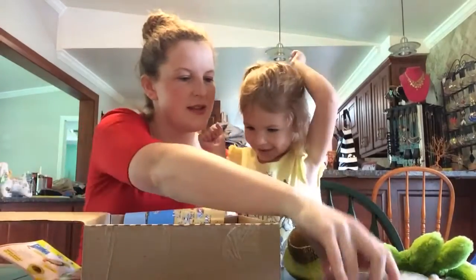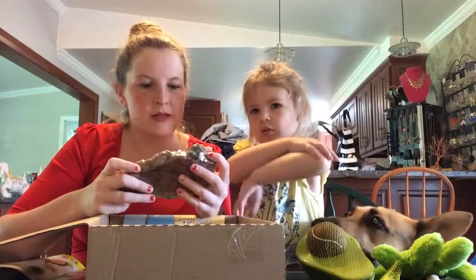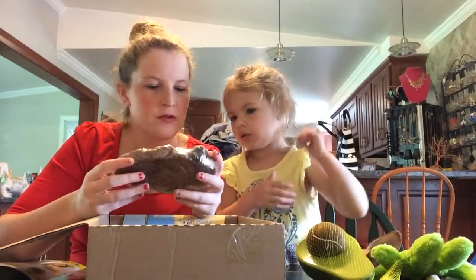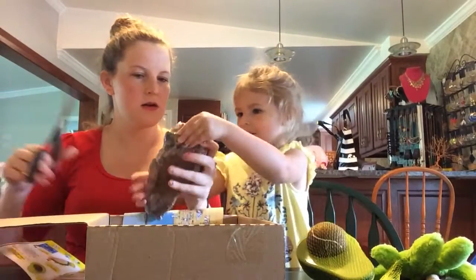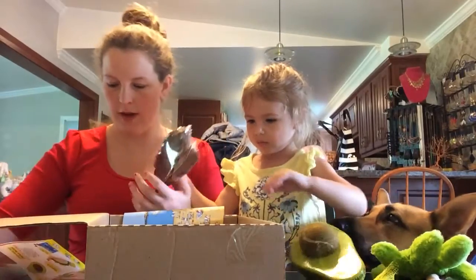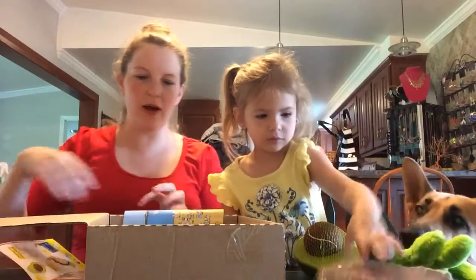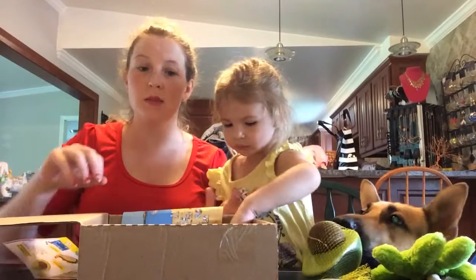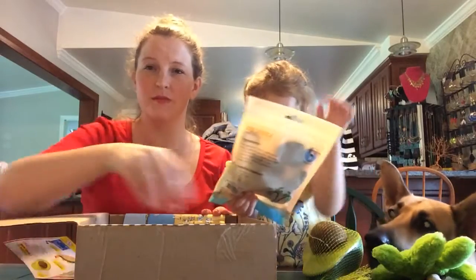Alright, what else? We gotta figure out what this is. Butcher's Block Bones — looks like an ear. It's a natural roasted beef steak. We'll give this to Frankie when we're done. They usually stick to sending you the same amount of things — we typically always get two toys a month, one like bone or ear or beef stick.